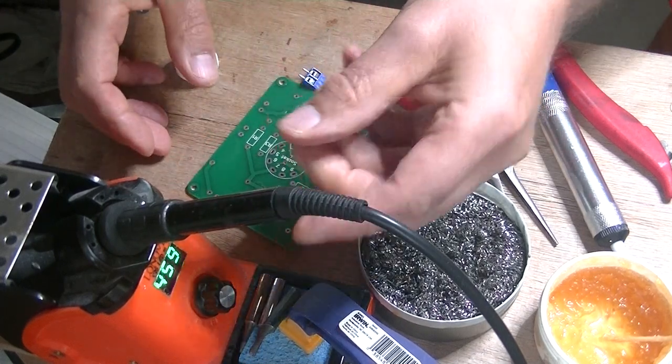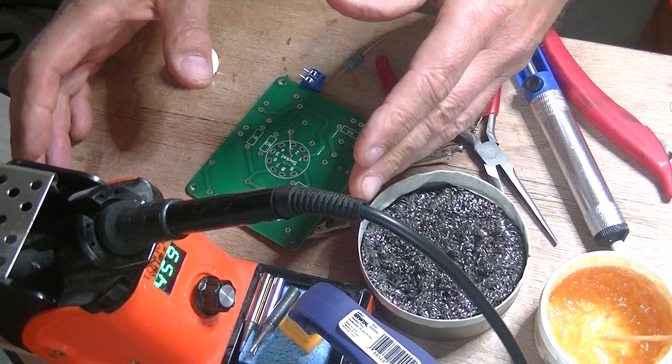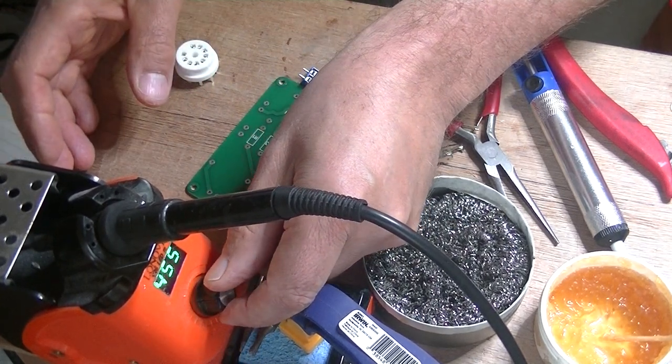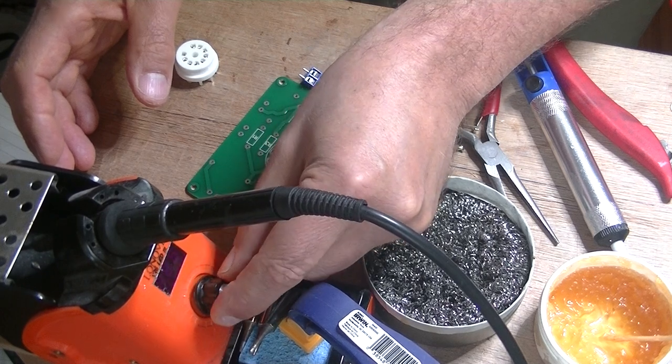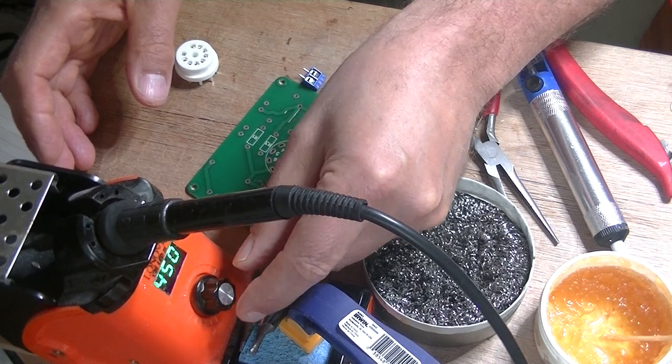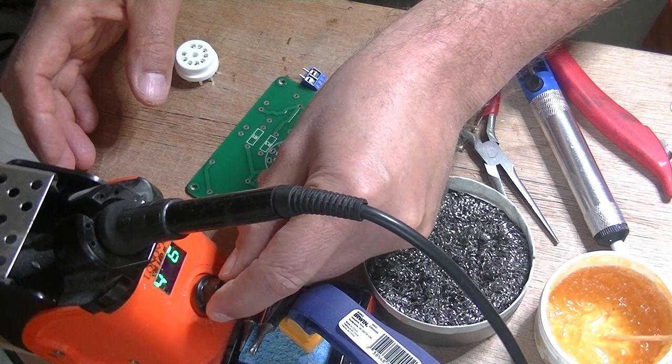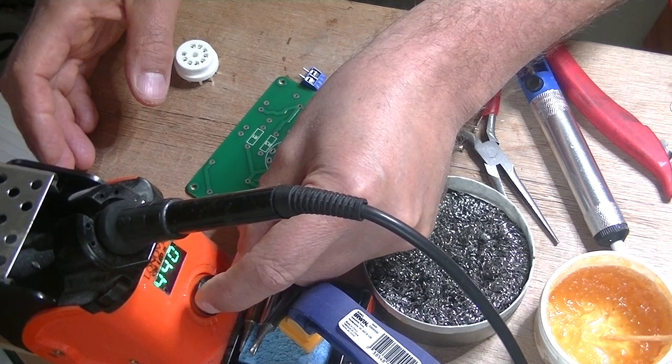One of the key things about soldering is temperature. I like to center around 450, and then I go up and down depending on the job at hand. This is a small pad so I don't think I need to be much more than 440, so I'm going to turn it down.